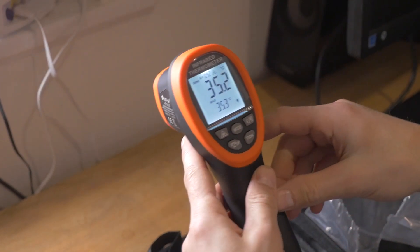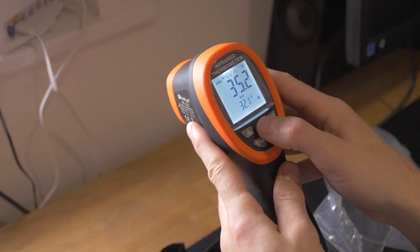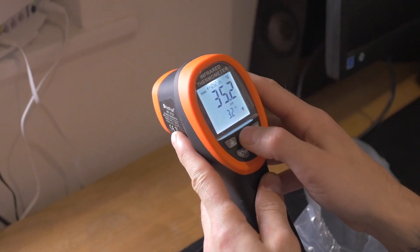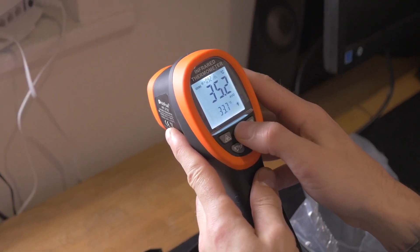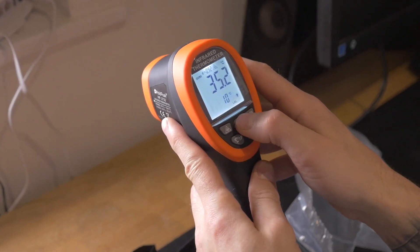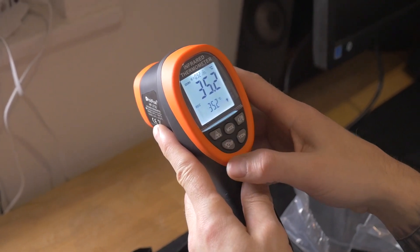I haven't looked at all the modes on this yet, but as I understand it, you can have min, max, and average. So there's the minimum that we've done since we've turned it on, we've done the maximum, the difference between the two temperatures, the average temperature, and the maximum temperature. We can go to 1300 C at the moment — I'm not sure what that is. We've also got the light, which I've already turned on.